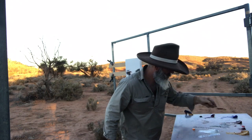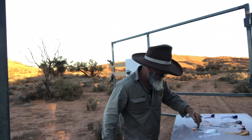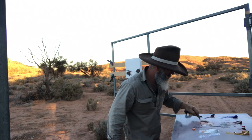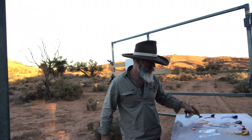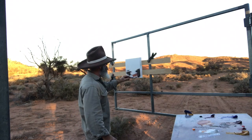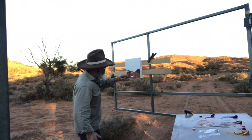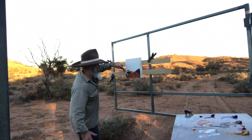Burnt Sienna. Yellow ochre. Alizarin. Yellow ochre. Burnt Sienna. Just trying to get a dark foreground shadow tone — the stuff that we're standing in at the moment, trying to put some of that in, which is pretty much the whole foreground as you can see.